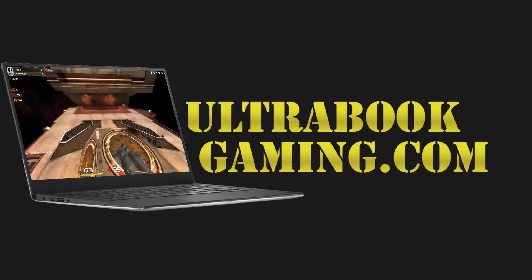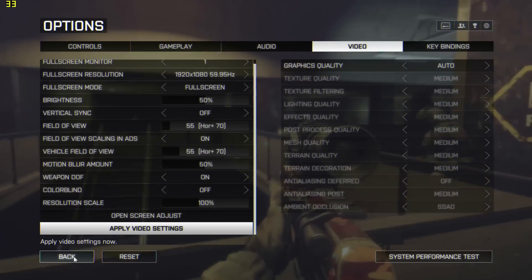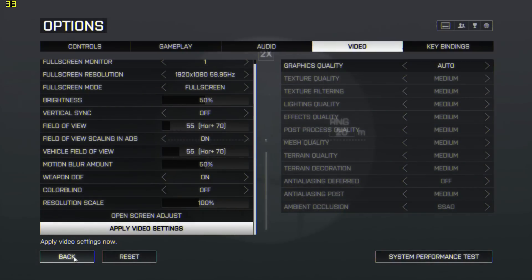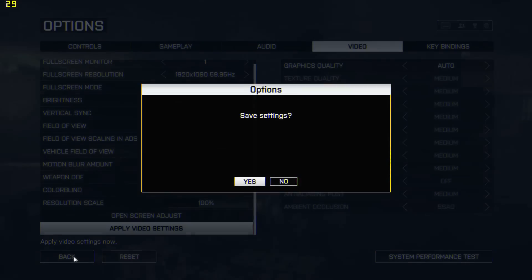Hi, I'm James, and in this video I'm taking a look at Battlefield 4 on Intel Iris Pro 6200 graphics. This system was kindly lent to us by Chillblast, which features an Intel Core i7-5775C.